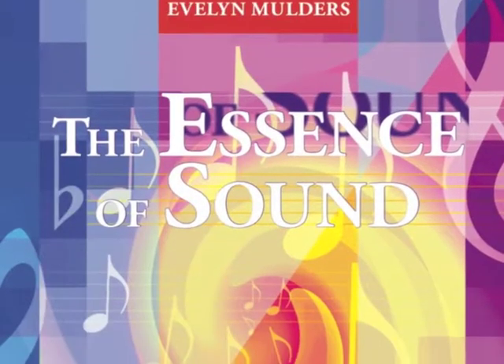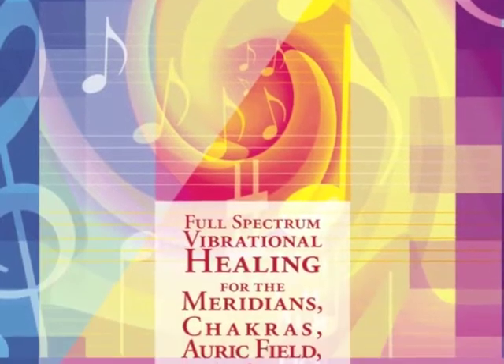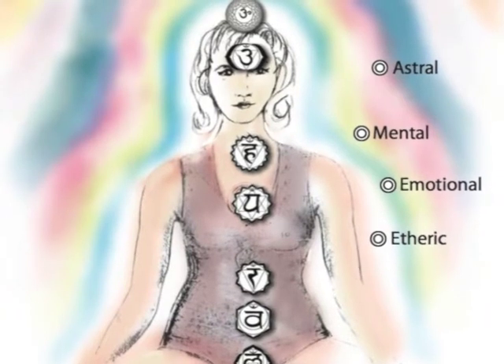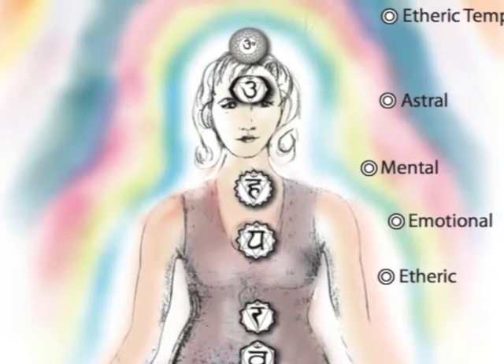Welcome to the tutorial on the auric field. I'm working out of the Essence of Sound book on page 269, at the beginning of chapter 9. You can see the woman with her chakras outlined with the auric band fields. I want to talk a little about the chakras because it's the chakras that give the clue to the meaning or the experience with the auric band.